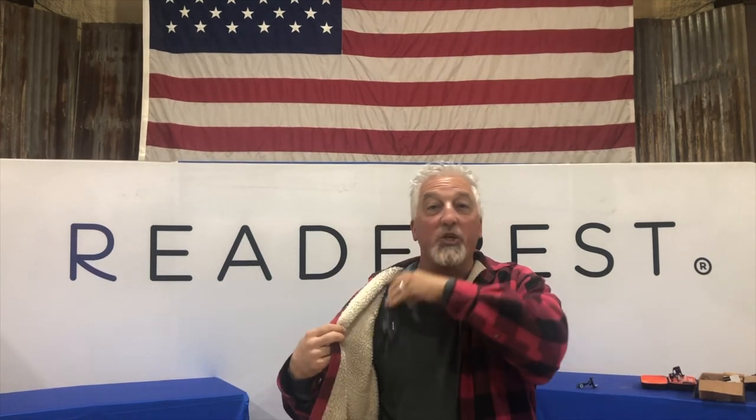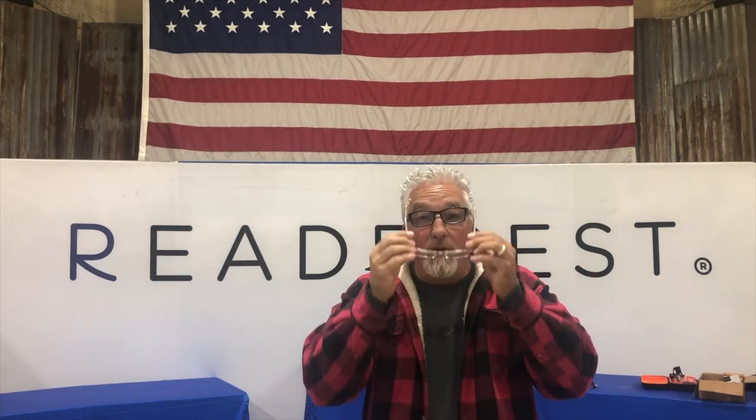And now for your final tip of the day: if one is good, two is better. If you need to thread the needle, stack two pairs of reading glasses on your nose — it works like a magnifying glass when you need to see the tiny stuff. Keep it real, keep it fun. Remember, Reader Rest magnetic eyeglass holders are made in America. What will you use your Reader Rest for? Let us know.